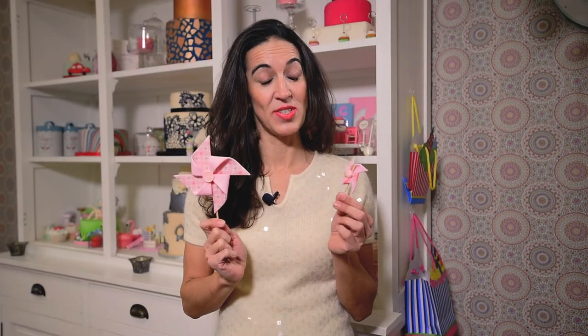Hello, welcome to Leonor's Feet Creations. Today we are making these super cute pinwheels with sugar paste and edible paper.